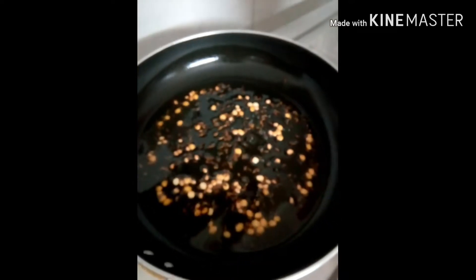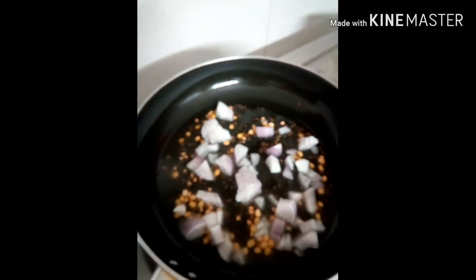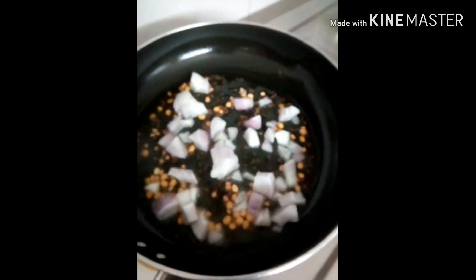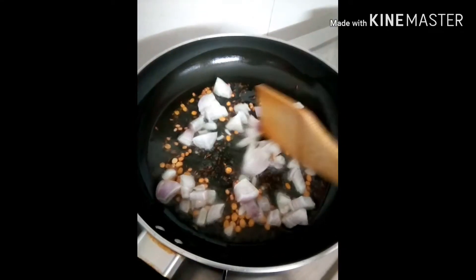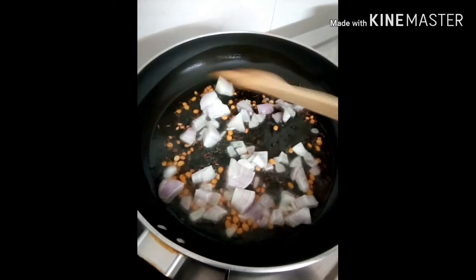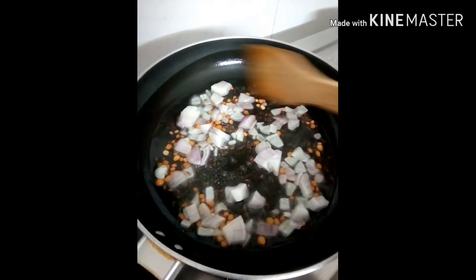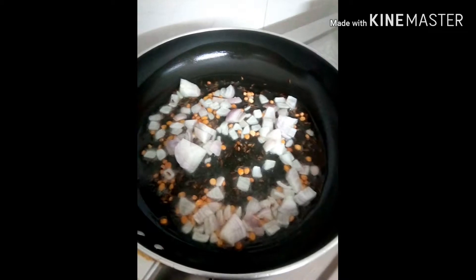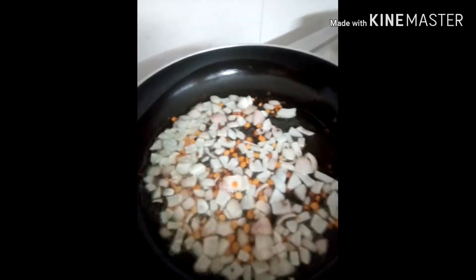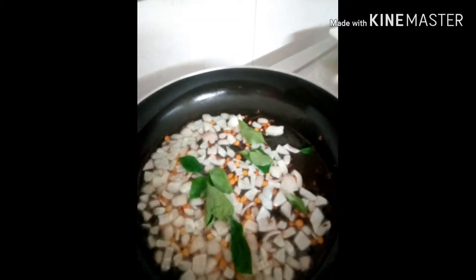Add onions and fry the onions. Fry the crispy pepper, stir and fry the crispy pepper.